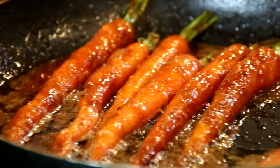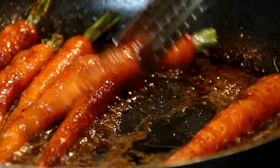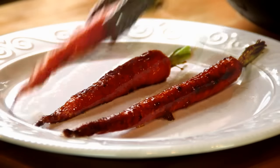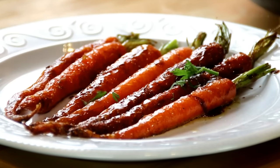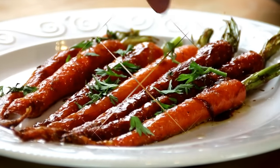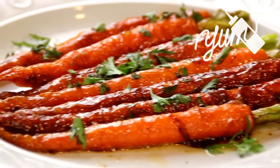Now they're nicely done, it looks delicious, so I'm going to kill the heat and set them aside on a plate. Garnish it up with some parsley and there you have it — our brown sugar caramelized carrots.